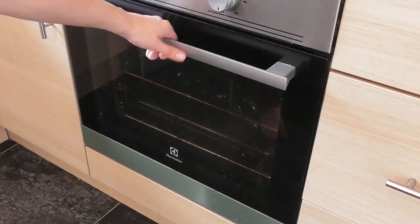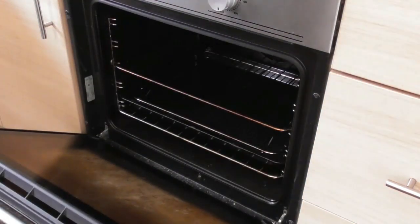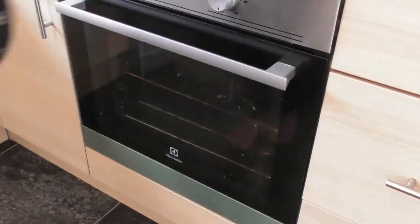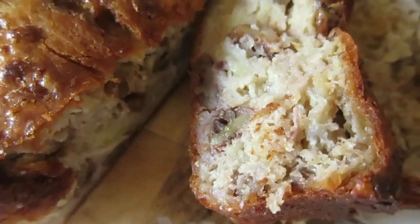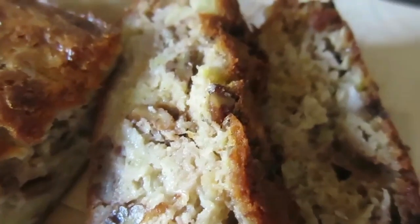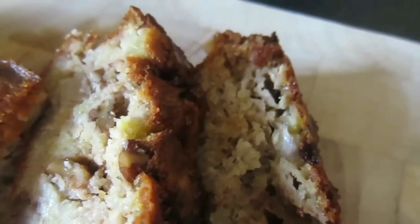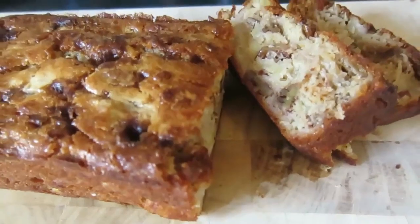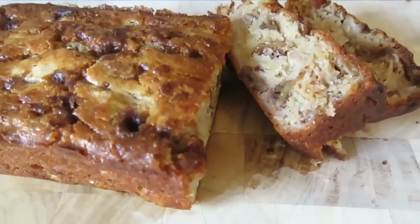Then you want to pop your loaf tin into your preheated oven for 45 minutes. Allow your loaf to cool slightly once it's fully cooked through, then carefully turn onto a wire rack to cool completely. Then transfer onto a nice plate or chopping board, cut into slices and serve with a nice warm cup of tea.